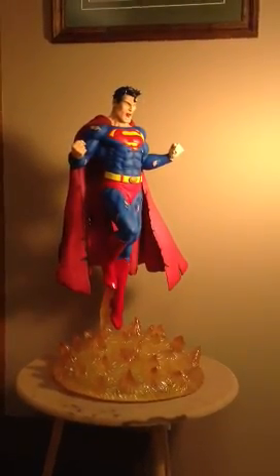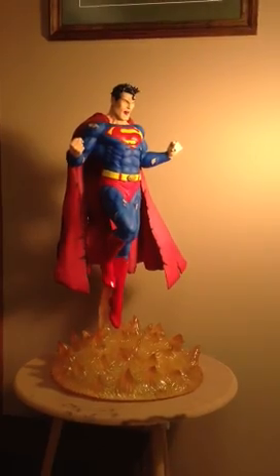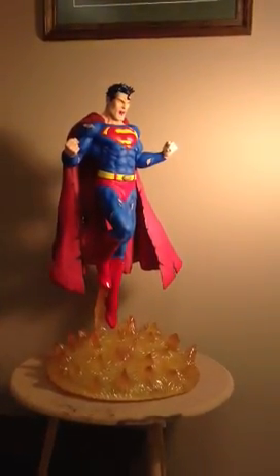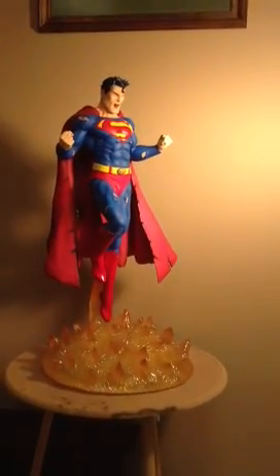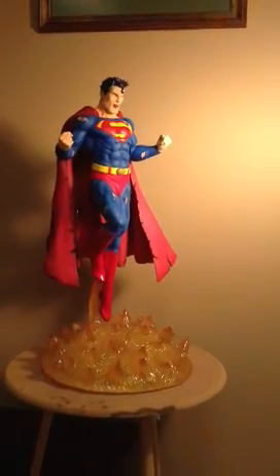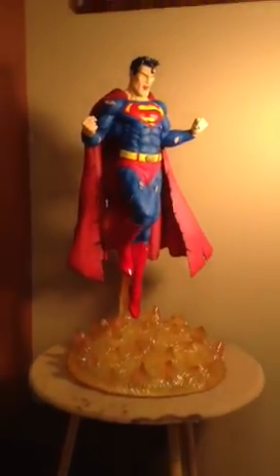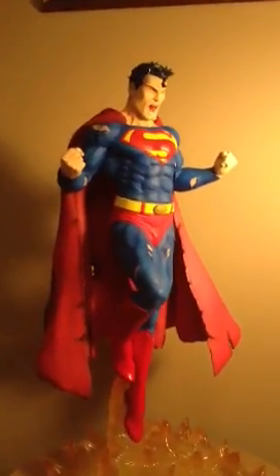It shows Superman kind of suspended over the Sun. You've got the clear resin base, which I've painted with a yellow tint and then a little bit of a darker orange to red on the tips of the flame. Superman is suspended above that — I'll zoom in here. I apologize for the shaky camera; I'm actually doing this with my phone.